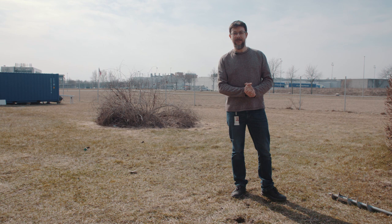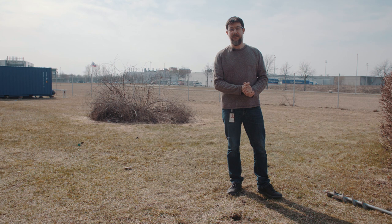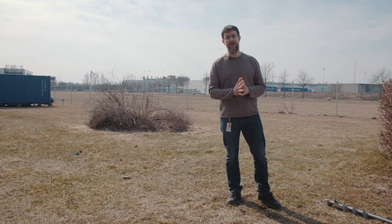Hello, today we are here at Radonova Laboratories in Sweden, in Uppsala. My name is Jose Luis. I am working as a specialist radon advisor for radon measurements at the company, and today we are going to explain how to carry out radon measurement in the soil.